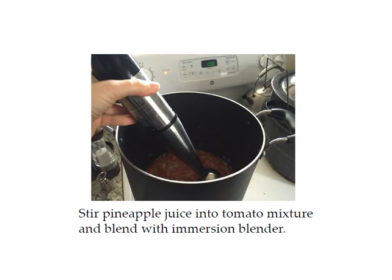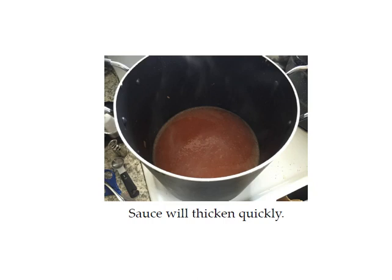Stir your clear gel mixture into your tomato mixture, and at this point use your immersion blender to make it smooth — or put it in a blender in small batches. Afterwards, the sauce will thicken quickly. If it's not thick enough you can always add a little bit more clear gel until it's the thickness you like, but you'll be really pleased with how much it thickens and how smooth it is.